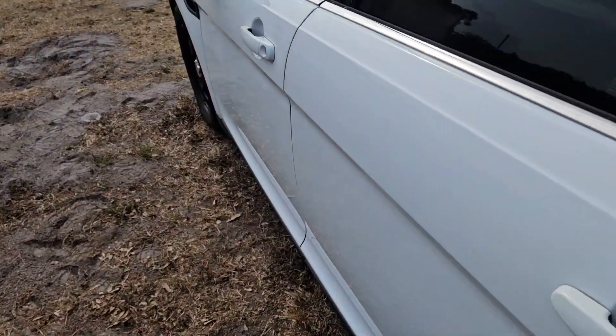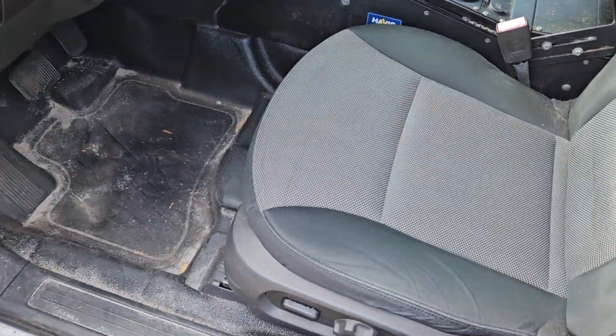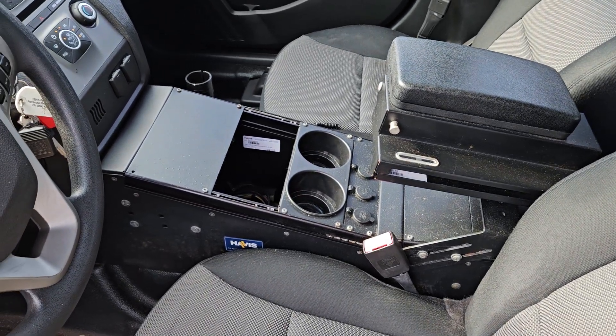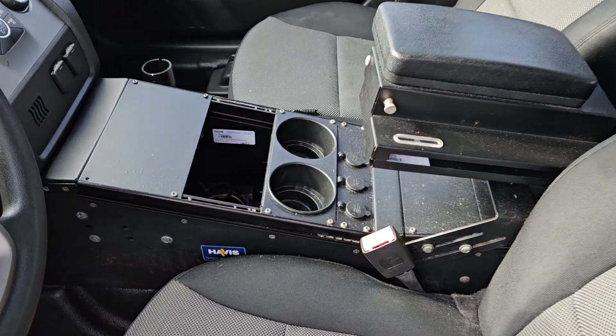The interior is in pretty good condition. The driver's seat has no rips, no tears — just shows normal wear. The armrest is included. Electronics have been removed, and the armrest and cup holder are there.